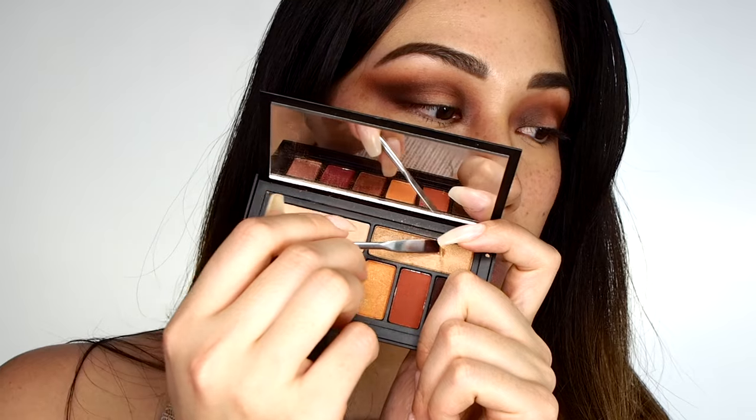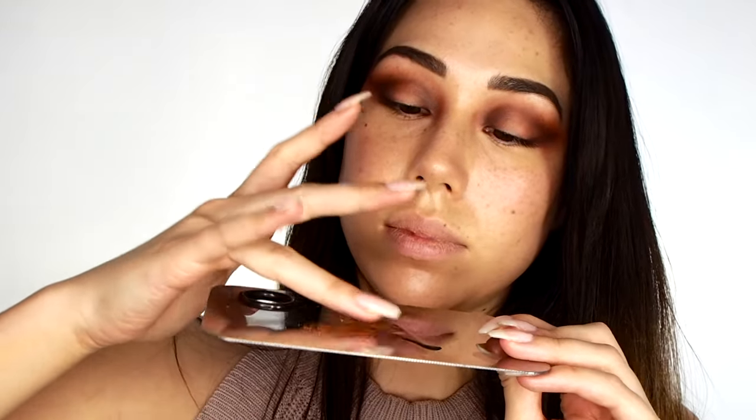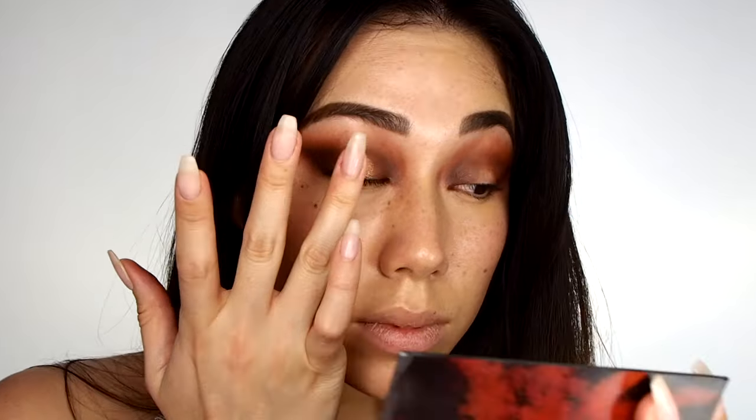I also like using primer oil for my eyeshadow application. Mixing a tiny bit of a shimmery shadow with the primer oil creates this intense, foiled finish that you can just apply with your fingers. It's also a really good base to put more eyeshadow on top to intensify the entire look.